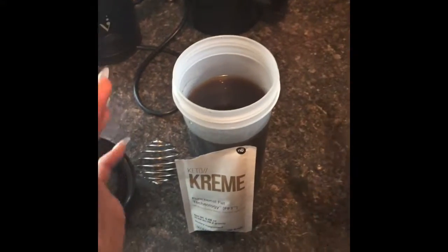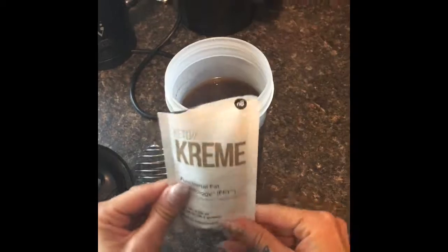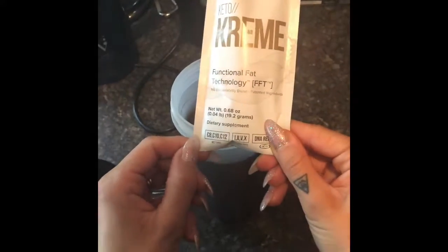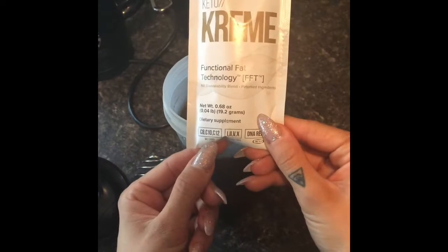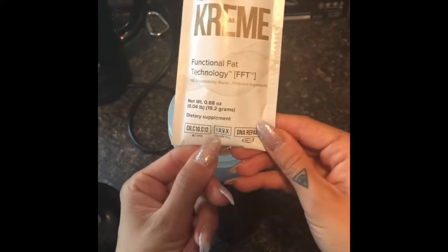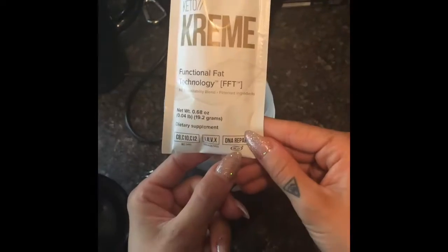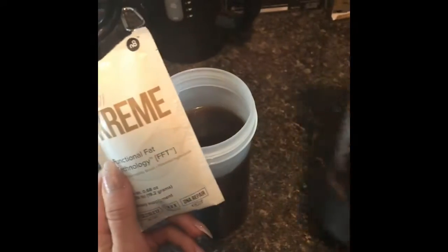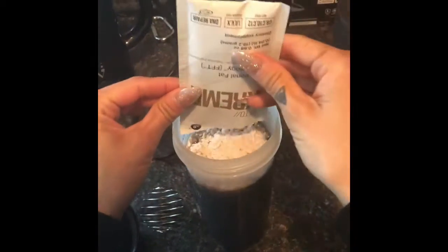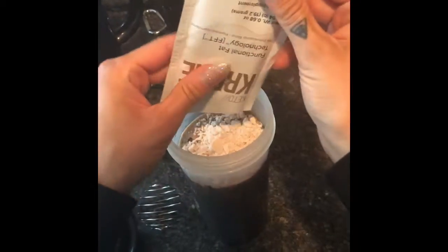I just wanted to show you guys how I do my Keto Cream in my coffee. So this is Functional Fat. It's got C8, C10, and C12, the MCT or Monochain Triglyceride types. It's got four different collagen types and then it has the AC11 which is DNA repair. I made my friend press with my coffee and I'm just going to add this Keto Cream to my hot coffee in this shaker cup.